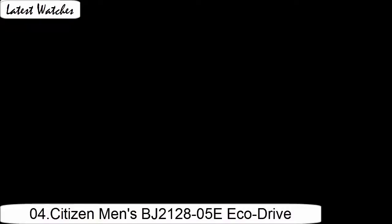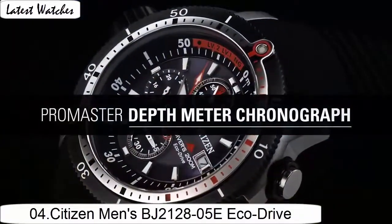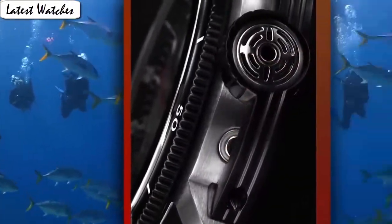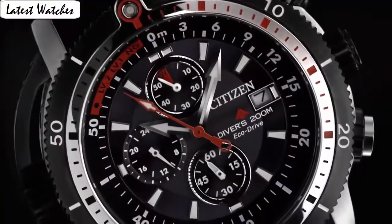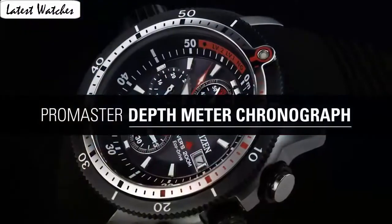Movement: Japanese quartz. Display type: analog. Glass: mineral crystal. Matter stamp: none. Case material: stainless steel. Case diameter: 44 mm. Case thickness: 16 mm. Band material: polyurethane. Band length: standard. Band width: 20 mm. Band color: black. Dial color: black. Bezel material: stainless steel.